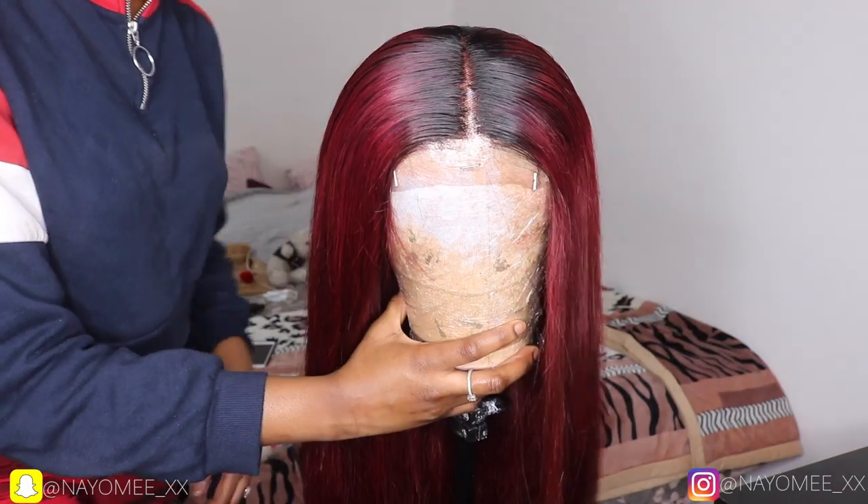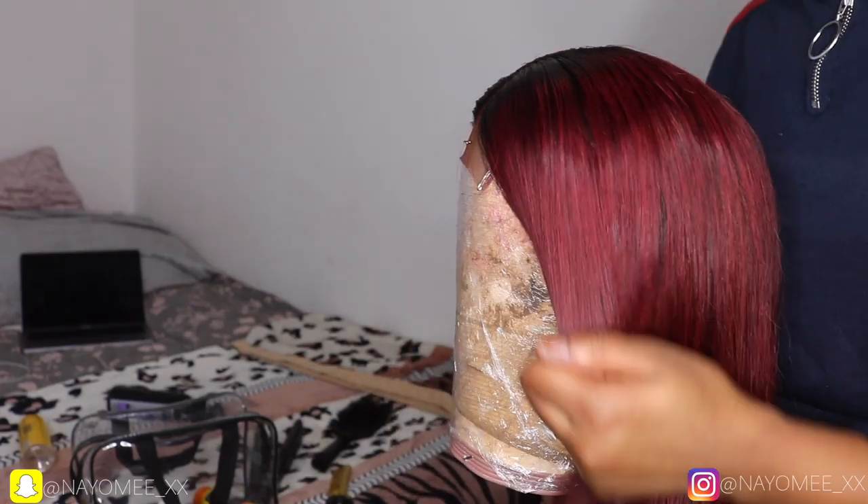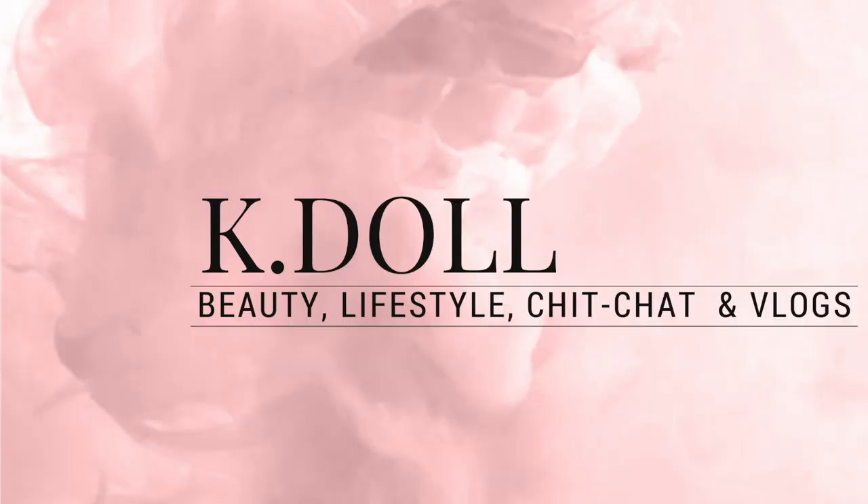Hi guys, welcome back to my channel, it's your girl K Doll. Today's video is going to be a quick tutorial on how I achieved this beautiful burgundy red look from 1B, so if you want to see how I got this look, keep watching.